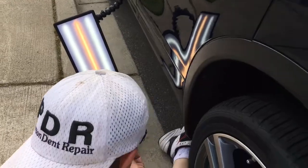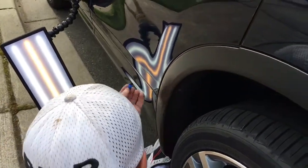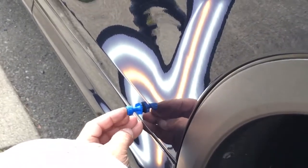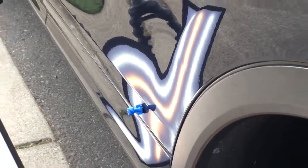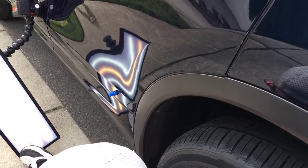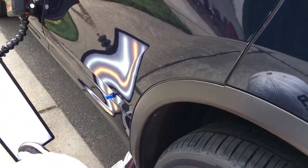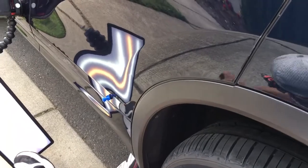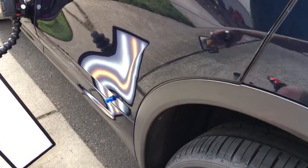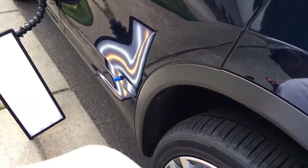I widened it. Now I'm gonna put one spot of glue in the center of this dime-size tab and not really push it in, just kind of let it set. This one we're gonna give it the full 45 seconds to cool — I used to say dry, but no, the glue cools, and that's what sets it — the temperature.